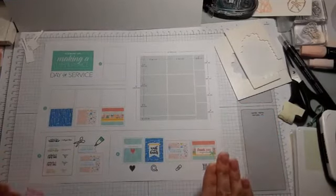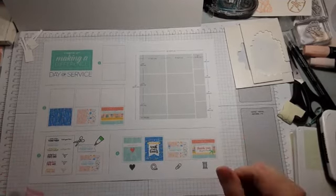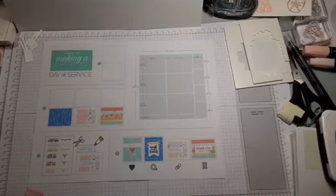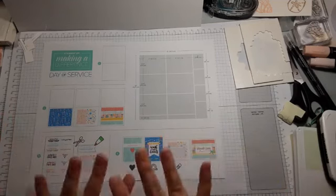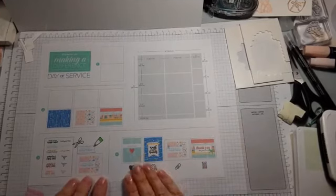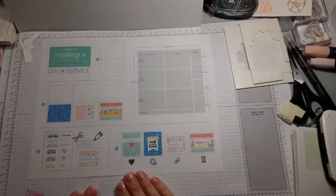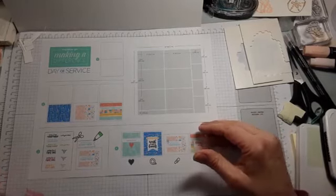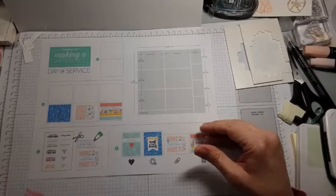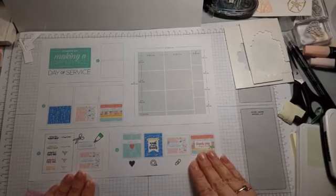Stampin' Up is doing their Day of Service next Thursday at 2 o'clock mountain time, which is 4 o'clock eastern. Usually it's just something they do internally, but Sarah Douglas — the CEO and Shelly's daughter — decided to do it as a Facebook Live on her Stampin' Up CEO page. I can share that link with you, or you can search for it since I think it's a public page.